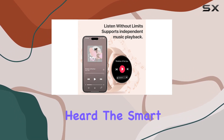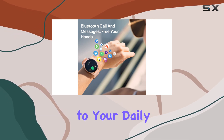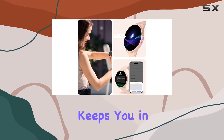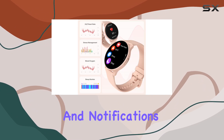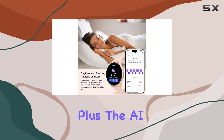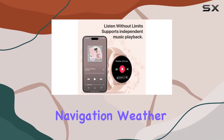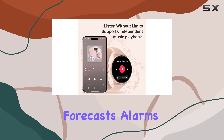The smart notifications and quick text reply functionality add a layer of convenience to your daily life. The watch keeps you in the loop with vibrations for messages, calls, and notifications, and you can even reply with preset texts. The AI assistant goes a step further, helping you with voice navigation, weather forecasts, alarms, and more.